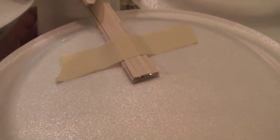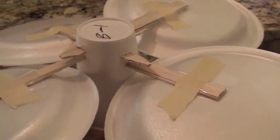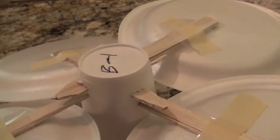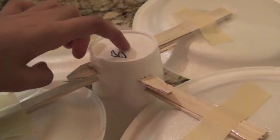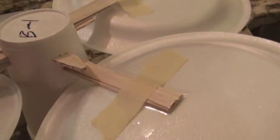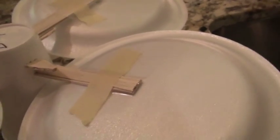These balsa wood sticks have been taped onto the plates so they don't fall off, with clear tape and masking tape. As of now, April 11th, I haven't made any changes to this device, but what I intend on doing later is replacing this cup with a different material — something that I can still put balsa wood sticks through.